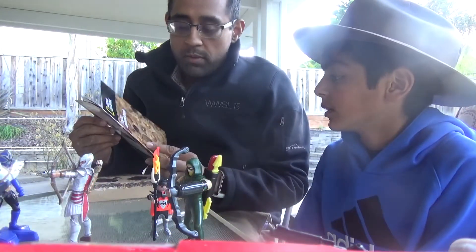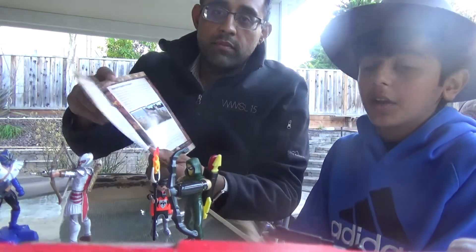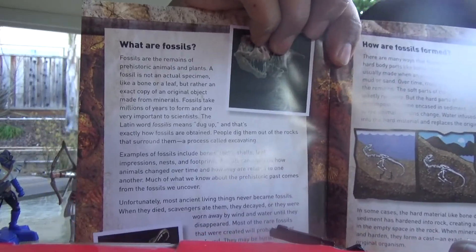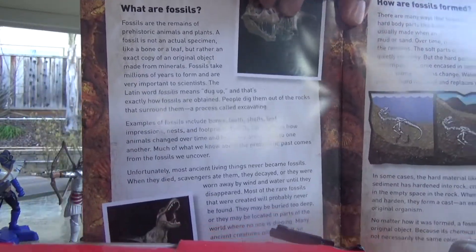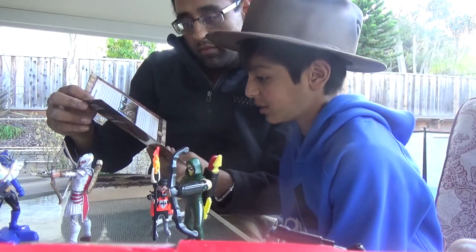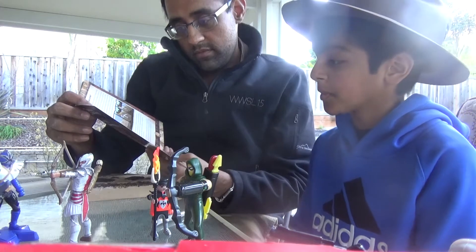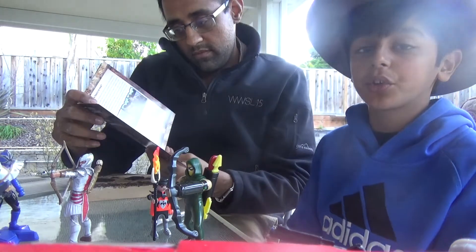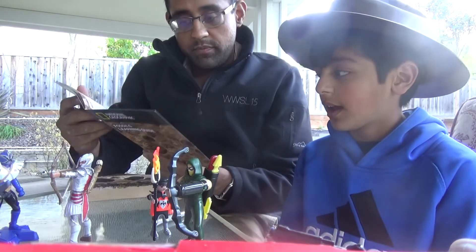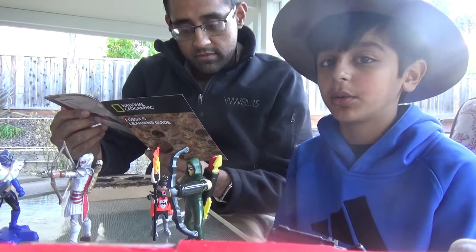So we're learning about fossils. What have you learned so far? Fossils are ancient things that have died — like bones, skeletons, leaf impressions, nests, or footprints. And then fossils also show us how animals change over time and how they're related to one another.